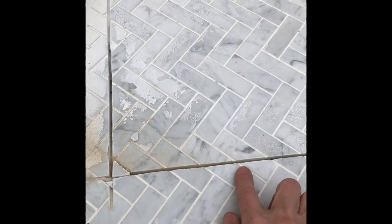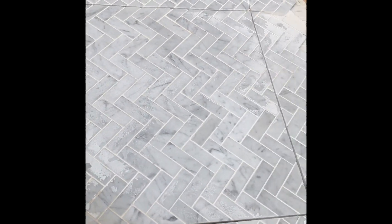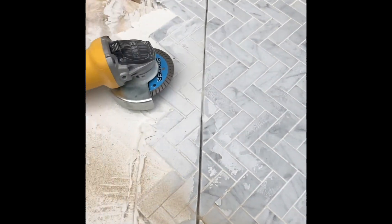I was going to take a circular saw to it, but I may just take my oscillating tool to cut through — we'll see. But we got a square cut in there. Nice job.